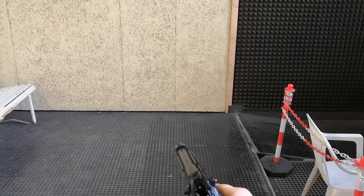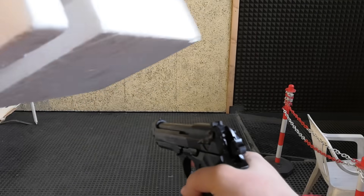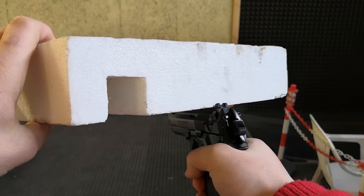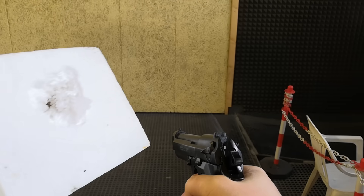Blank guns are reproductions of real firearms that do not shoot any type of bullet out of them and cannot chamber a real cartridge, so they are perfectly safe. Or maybe not.